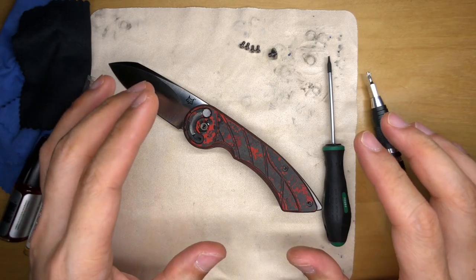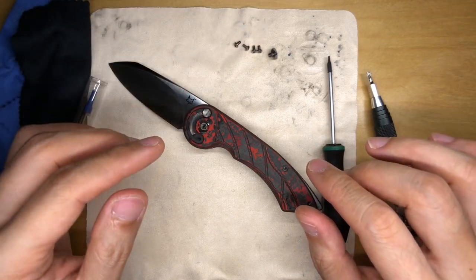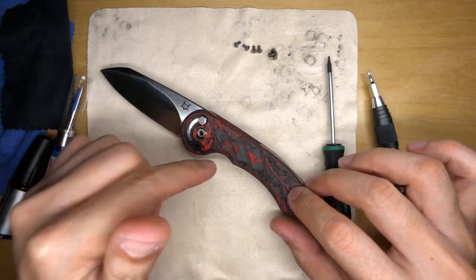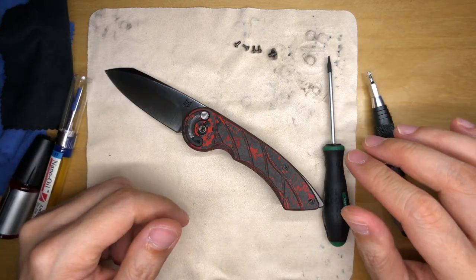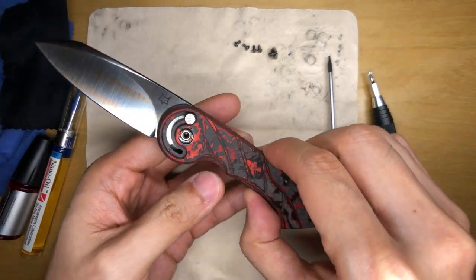That was really simple — there was no Loctite at all. The screws are all in pristine condition. I was expecting to face some resistance from Loctite, but maybe it's because this is the exclusive version using the Fat Carbon scales. That's a really pleasant surprise. Now it's time to lift this and split it apart — you can see some lubrication in there.